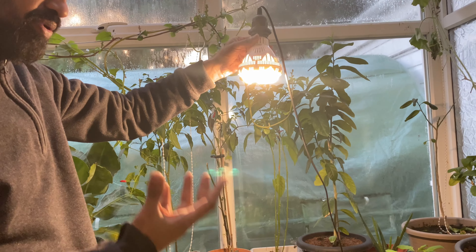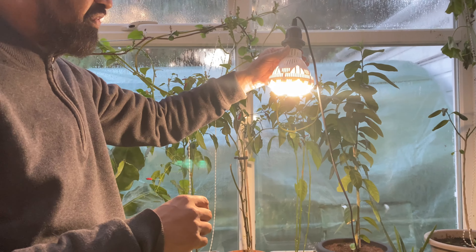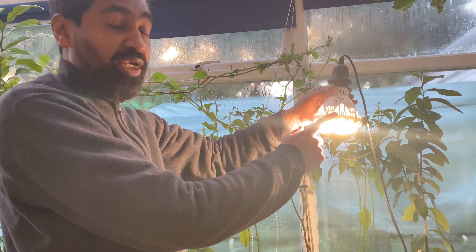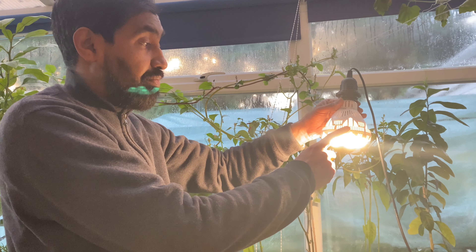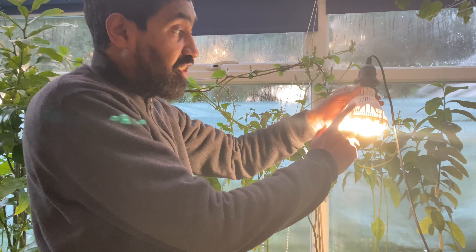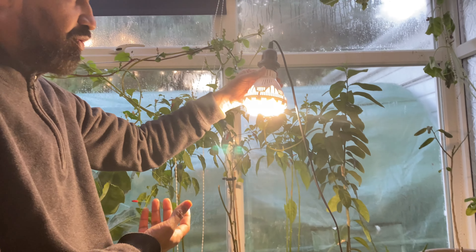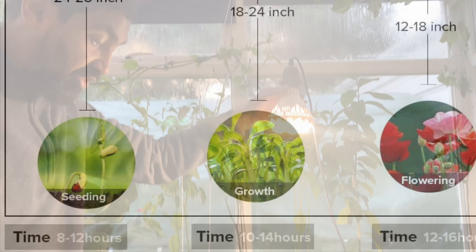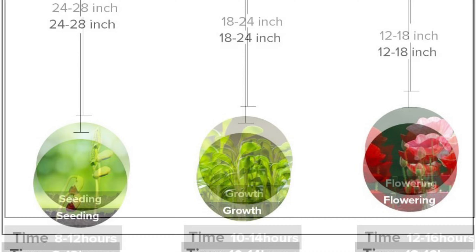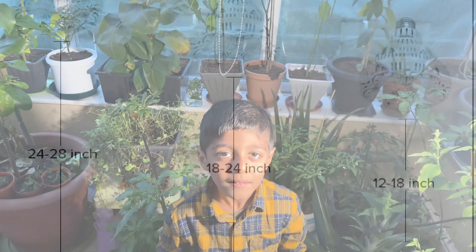I'll do another review on it to see how the plants are thriving. If you want a grow light, go for one of these. You can get it from eBay for £19.99 or from Amazon as well. You can also use this for other purposes — not just as a grow light, but as a normal light for your garage or bedroom. Here's a chart showing how long the light should be kept on and at what height for seedlings and plants.